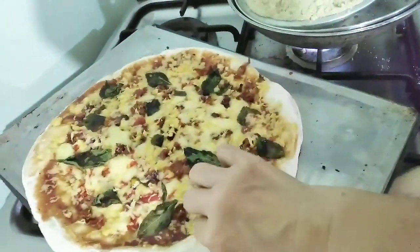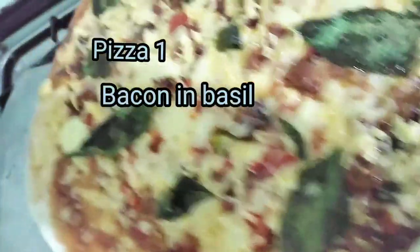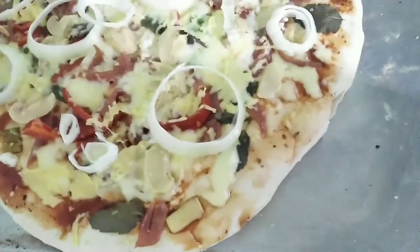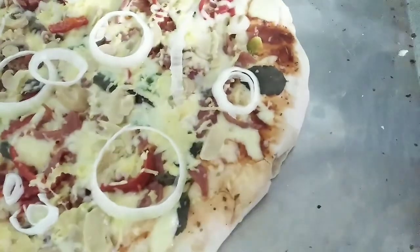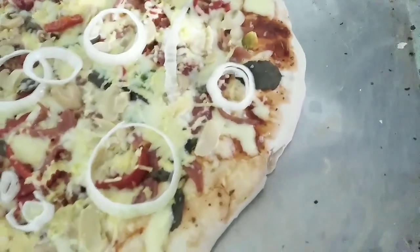Wow, beautiful! Beautiful. There are three pieces of pizza and three pieces of buko pie. So what can I do, guys? I bake them on top of the range instead.